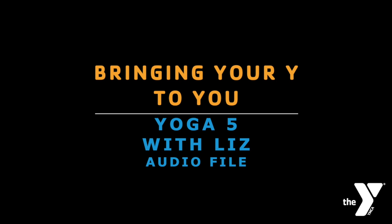Hello everybody, it's Liz and here we are with another gentle yet active flow. So let's all begin on our knees down in child's pose.